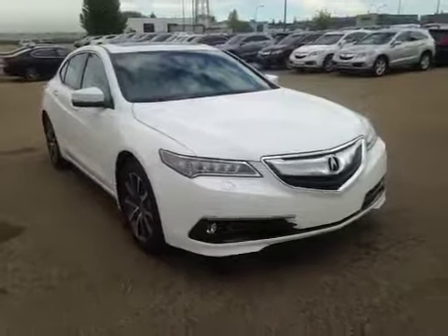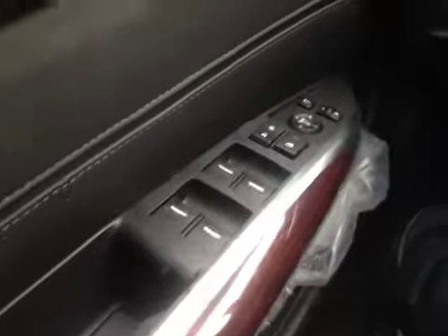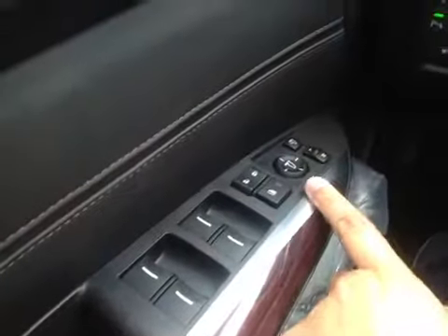Thank you for visiting. We're proud to show you this 2015 Acura TLX. On the driver side we have power windows, power locks, power mirrors, power fold mirrors, power driver seat as well as memory seat and traction control.